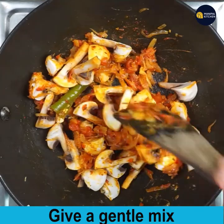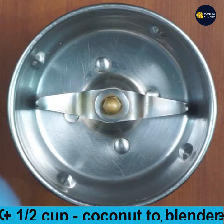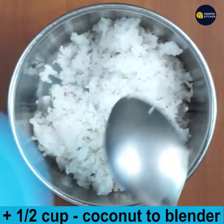Cover and cook the mushrooms so they release their moisture and turn cooked, for about 2 minutes. Meanwhile, let's prepare the masala — add half a cup of coconut to the blender bowl.